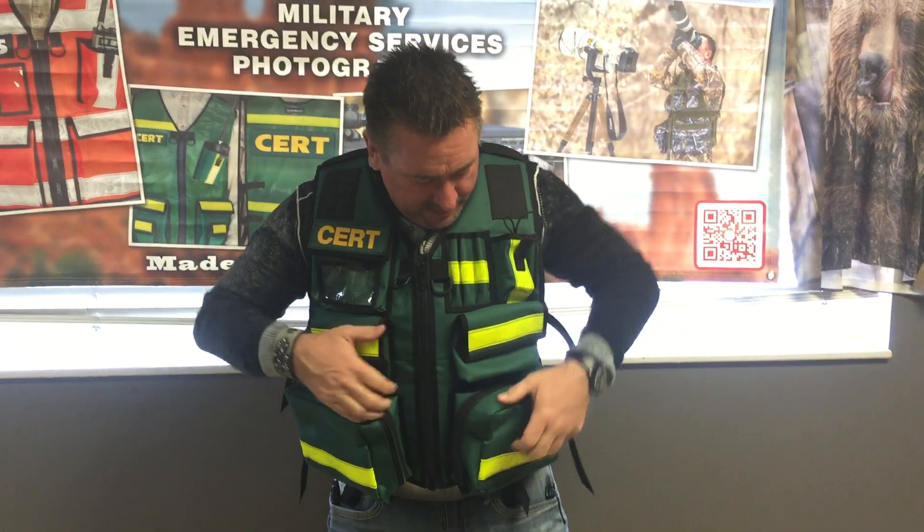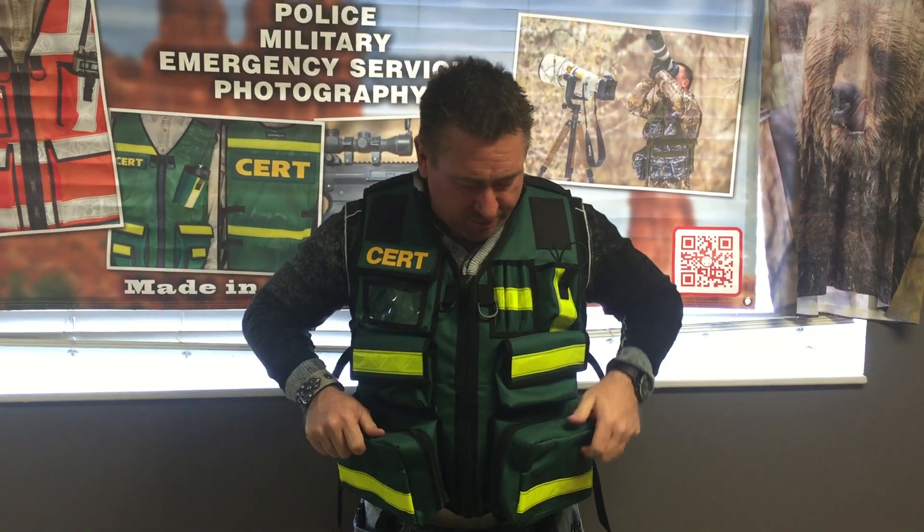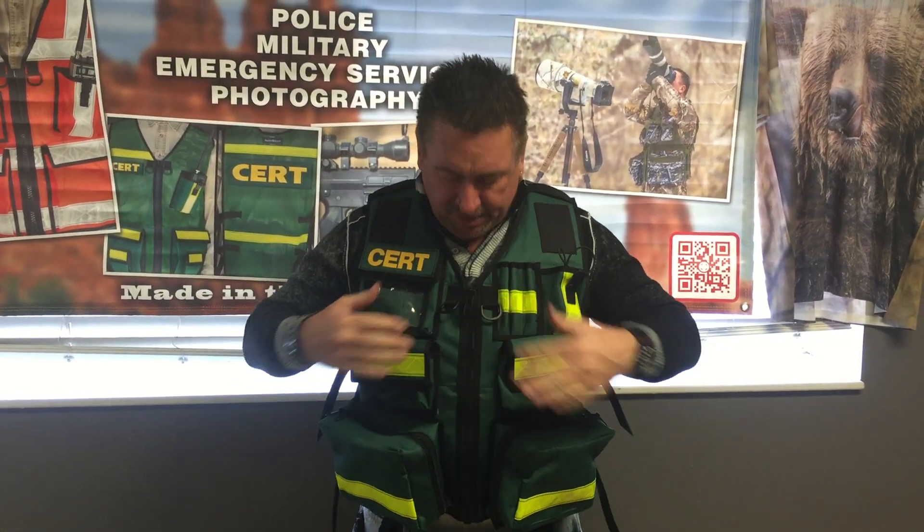This is a large, so it kind of gives you an idea size-wise. But like all our vests — custom-made, made in the USA, lifetime warranty. You can take any of the vests that you see on there, change them into colors like this, and put the cert tags or any tags that you want. So check it out at thevestguy.com. Thanks a lot.